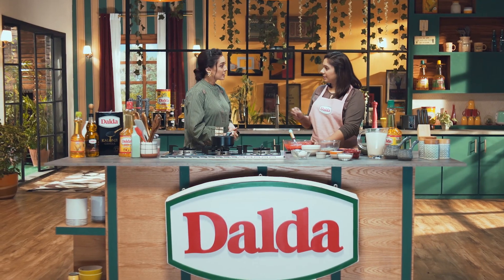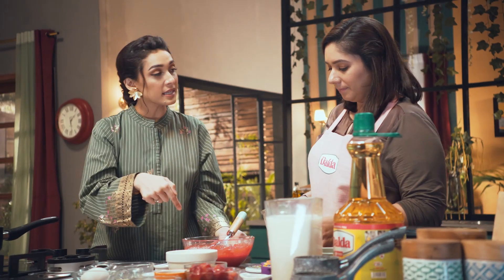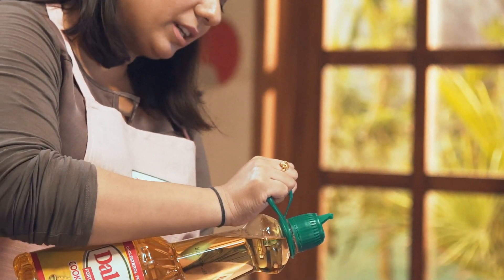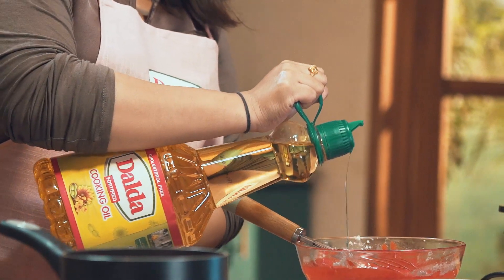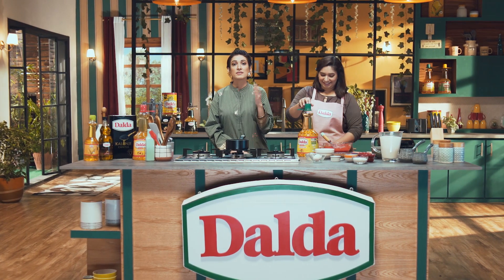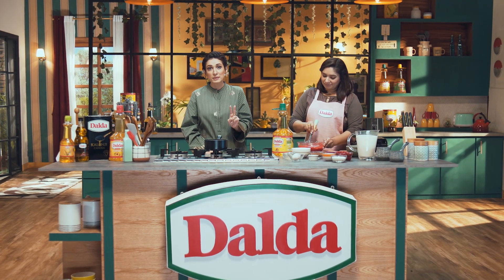We will rest it for 5-10 minutes before adding it to the waffle maker. Meanwhile, we will also add Dalda cooking oil — two tablespoons. You can see the red velvet waffles we are making. We are using Dalda cooking oil.